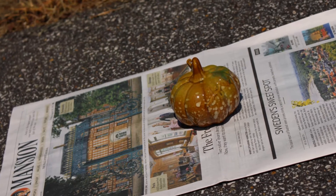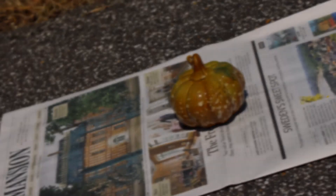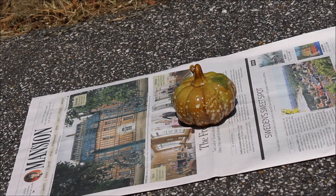Hey everybody, so we're going to take this Dollar Tree pumpkin and turn it into something really special.